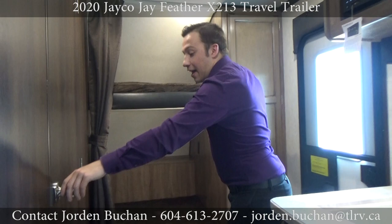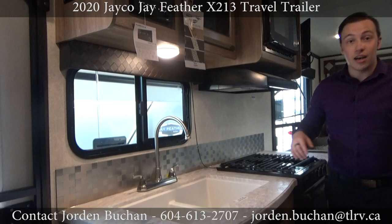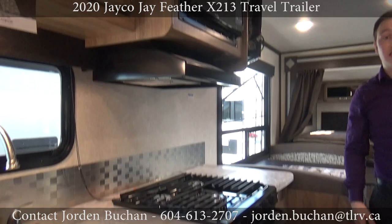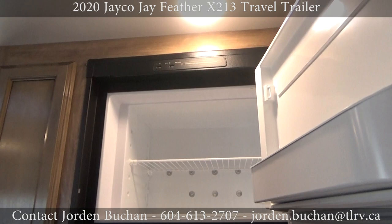The kids also have a full closet so they can store anything they want in there. If they need to access the bathroom, it's right here — you have a full bathroom and even a bathtub. Standing in front of the kitchen now: it has double sinks, a three-burner stove, oven, microwave, and the fridge is right across from it, giving your family lots of room.